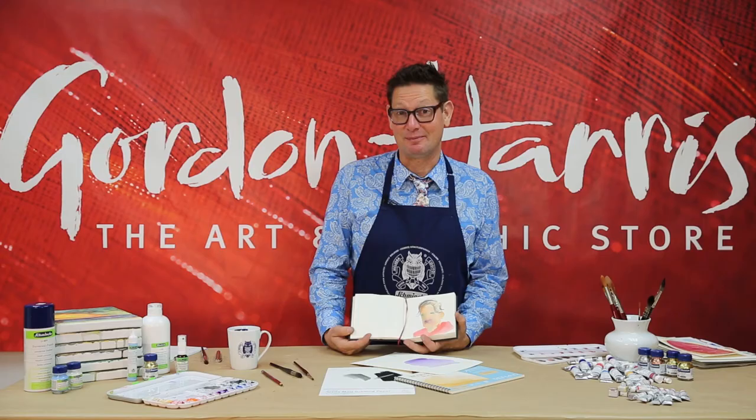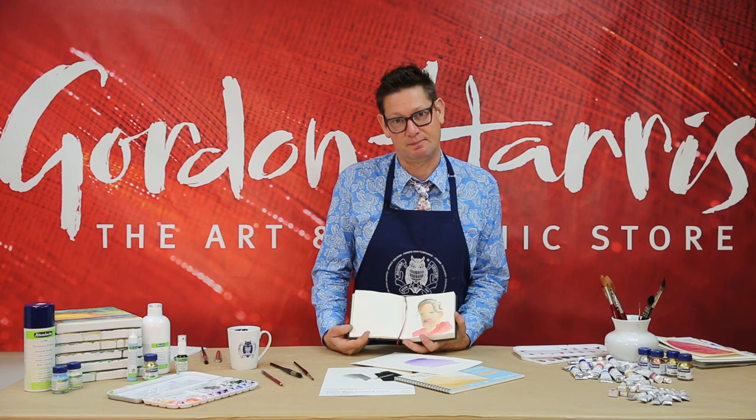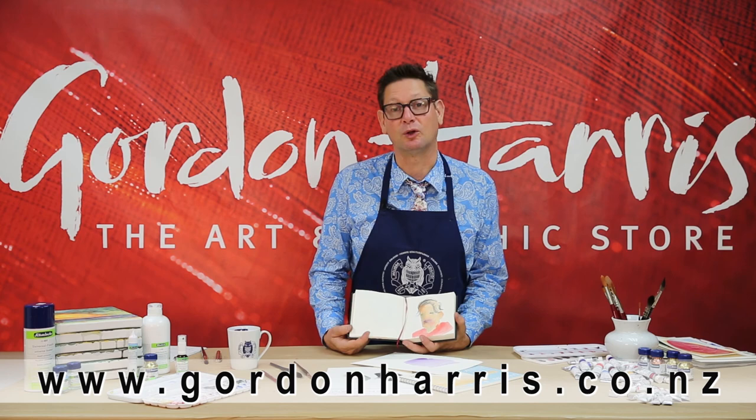Matching paper to process is really important, and with over 100 different papers in store, check with our staff to find out which one's perfect for you. Thanks for watching, my name's Evan Woodruff, and you can find out more at www.gordonharris.co.nz.